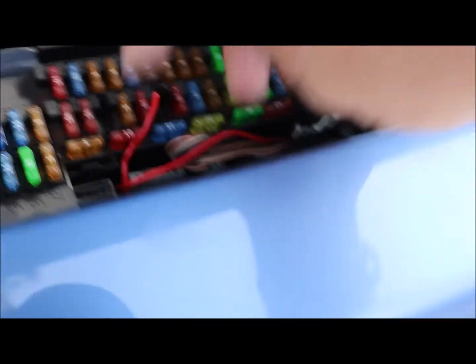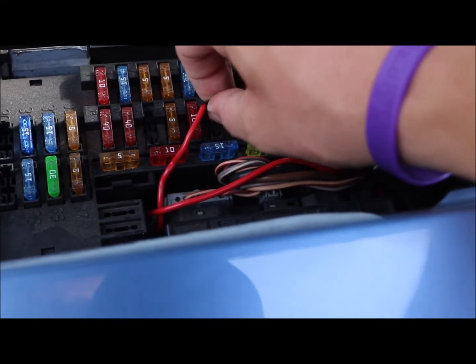Don't pull all these other wires out — don't worry about those, you're not going to connect anything to them. You're going to want to shove that down into there, and that's how it's going to work. It'll be really easy and really good.